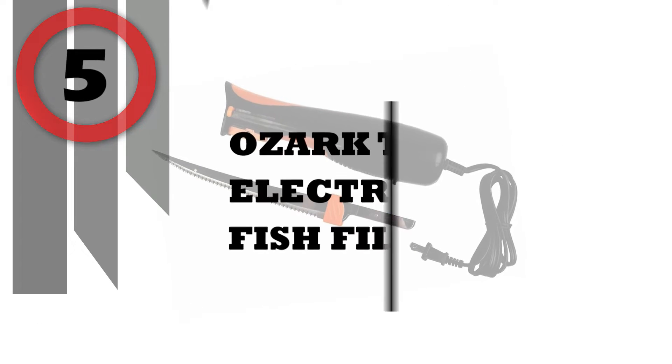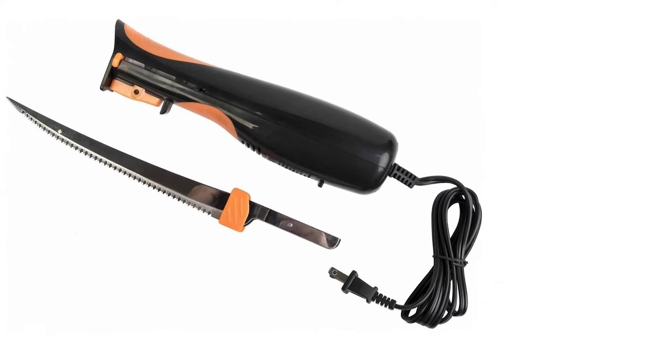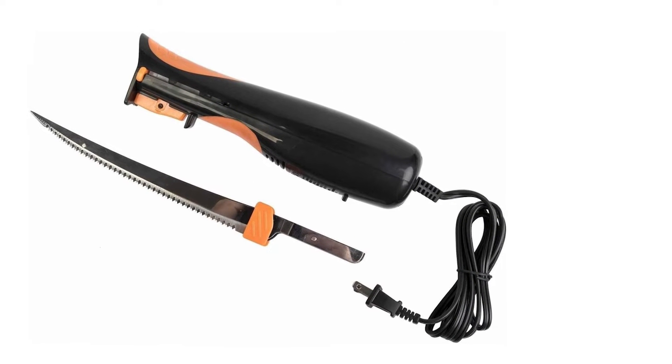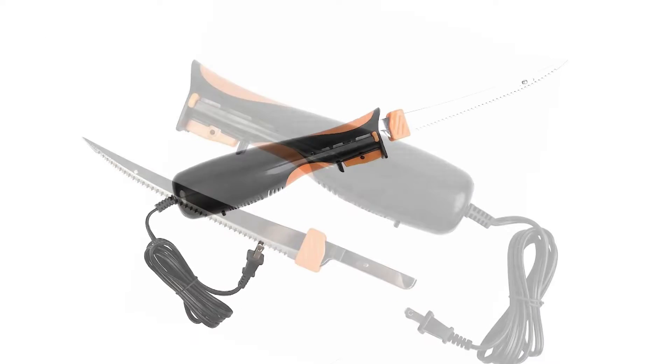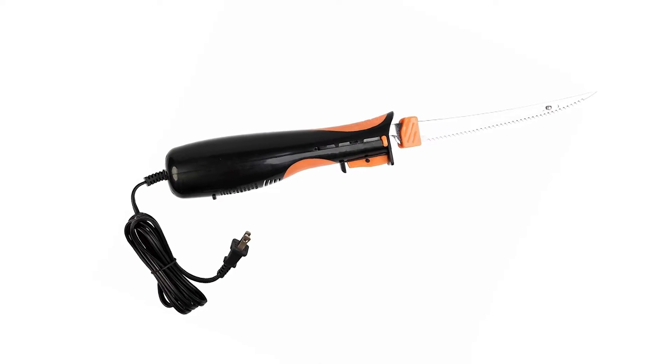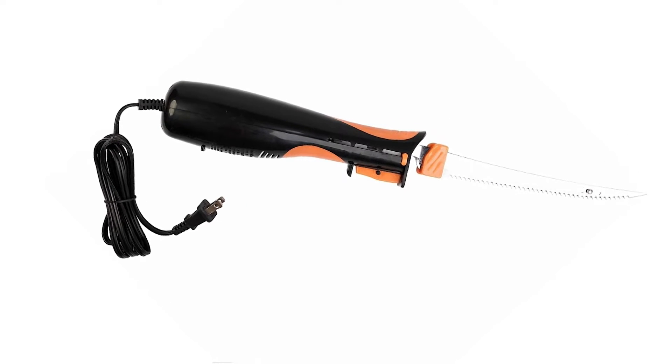Number 5: Ozark Trail Electric Fish Fillet Knife. Have a handy tool available for fish filleting needs at home or outdoors with the Ozark Trail Electric Fillet Knife. This piece features a two-piece design that allows for easy storage, with the blade sliding into the base to aid in transportation and safety.